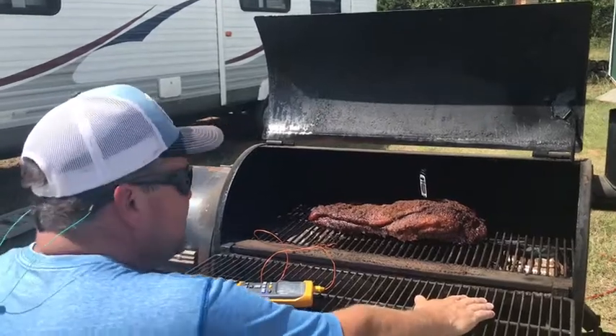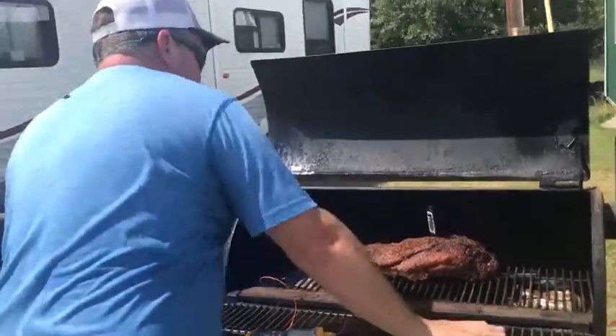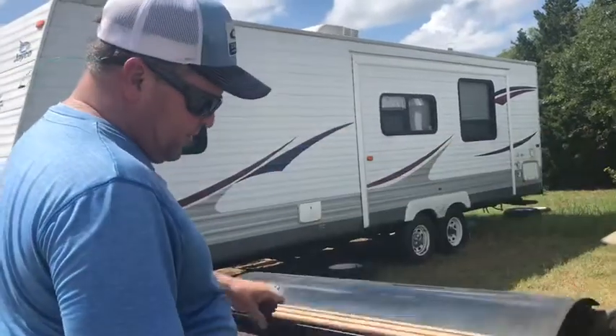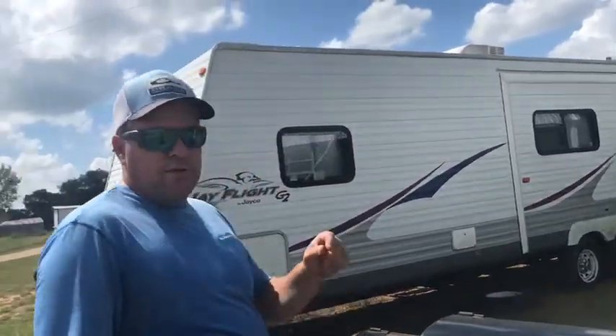The internal temperature is at 160, so it's not quite done yet. I'm doing it low and slow, so it's going to take a little bit longer. I may kick up the heat a little bit later.